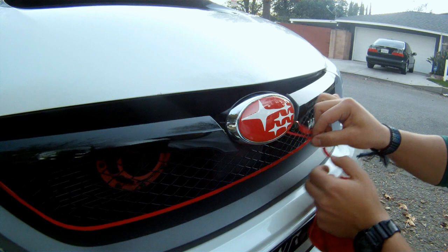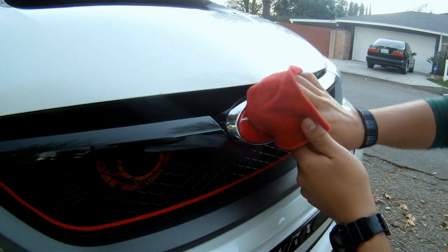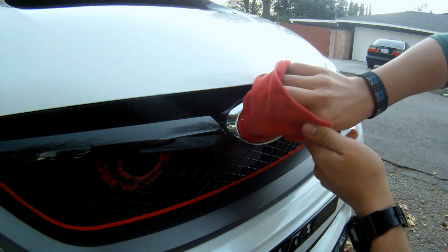Apply heat to your newly wrapped emblem and with your fingers apply pressure again to make sure that the edges do not lift up.